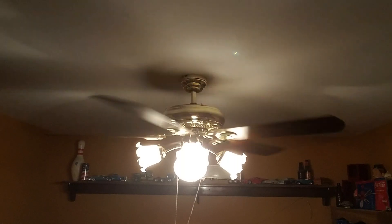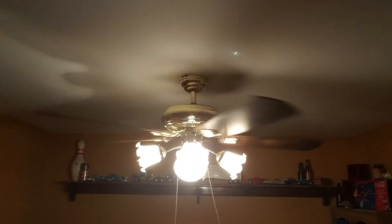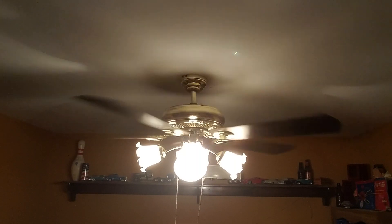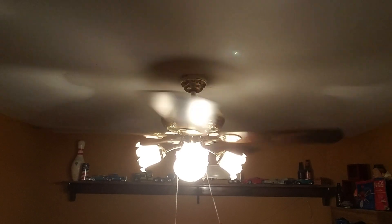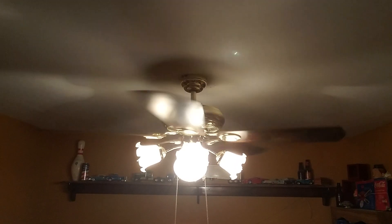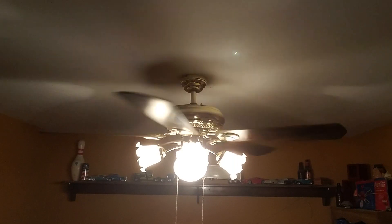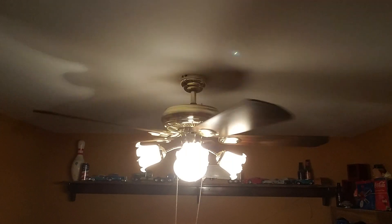I've had three of these in my lifetime — two of them didn't work. This one actually works perfectly fine and looks pretty nice. It does have a slight wobble in reverse, but nothing even that bad. I'm gonna turn it off and do a spin down. It moves a pretty decent amount of air and it looks nice too.